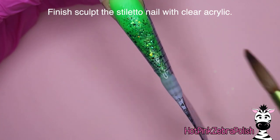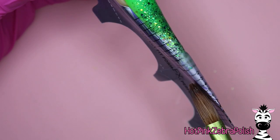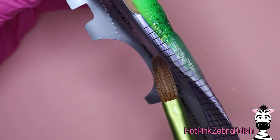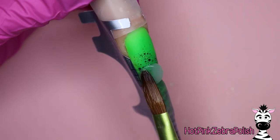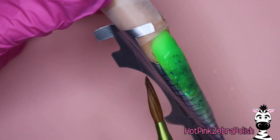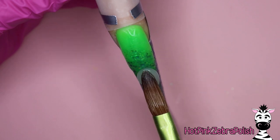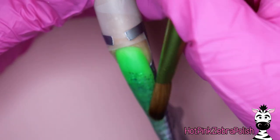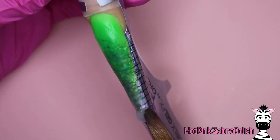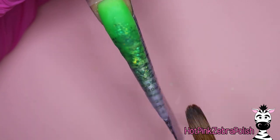We're going to finish sculpting the stiletto with clear acrylic going down the form. The very tip of the nail is going to be straight clear — no color, no glitter — and that's part of what makes the sandworm look like it's floating in midair. Continue that clear acrylic all the way up, sculpting and encapsulating the rest of the nail, building in your apex and doing everything else needed. When sculpting a nail of this length, evaluate it from all sides: down the barrel, left side, right side, over the top.